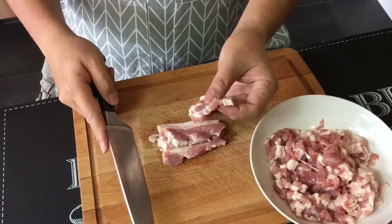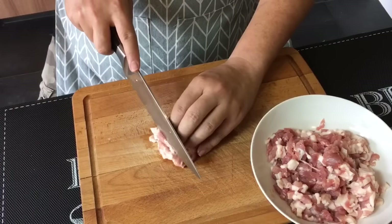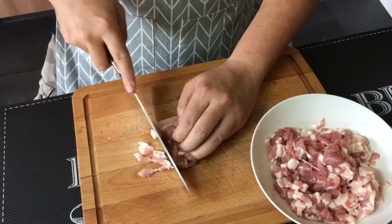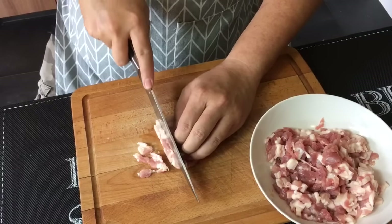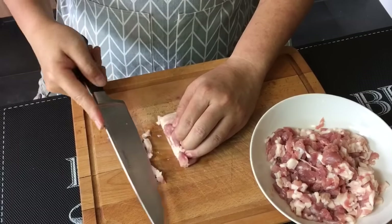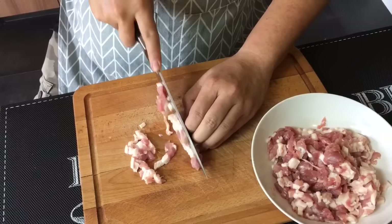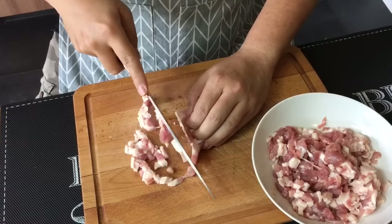Once you've sliced them thinly, place them like this and cut them as thin as possible. This is how you want it to be — a little bit of fat, a little bit of skin. This will be really good when you cook it. Continue with the rest of the pork until everything has been cut up.